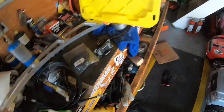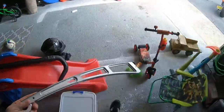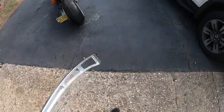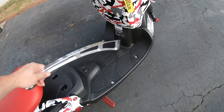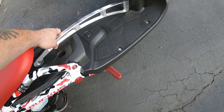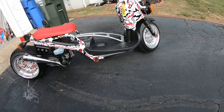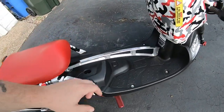Let me show you guys the jock strap — don't mind the mess in here, when you have a kid this is what you deal with. Here's the jock strap — it's pretty sweet, should look alright when it's mounted. It's gonna go like that on to the seat frame. I'll probably have it polished — well, I'll do it myself.